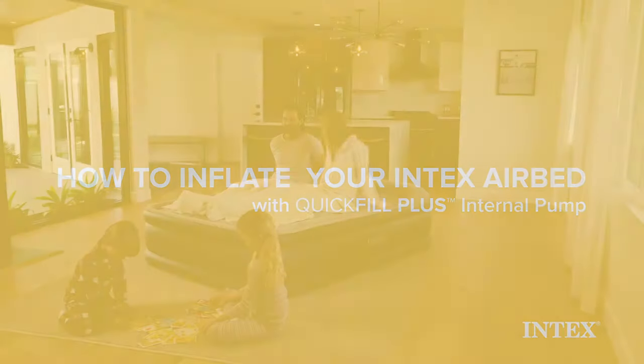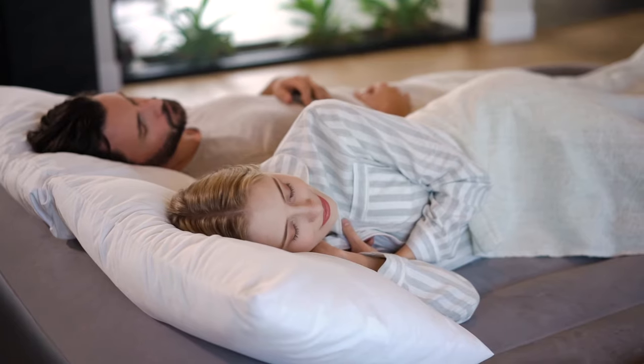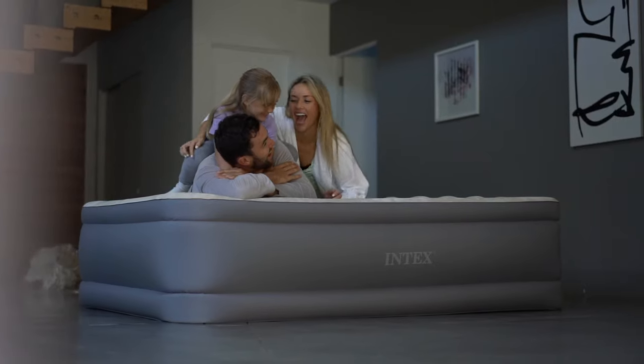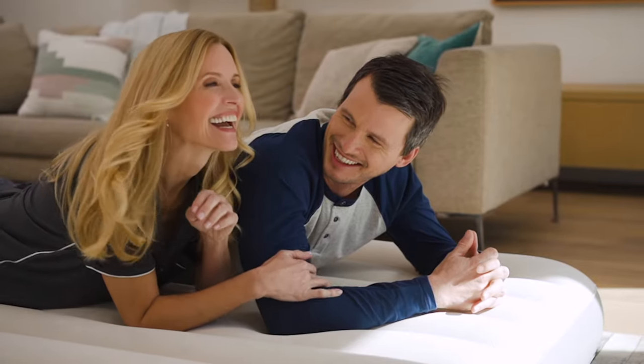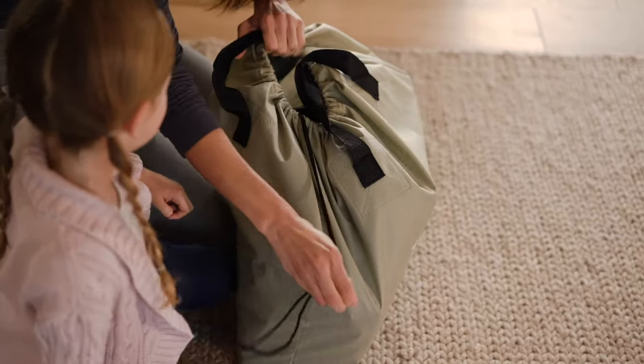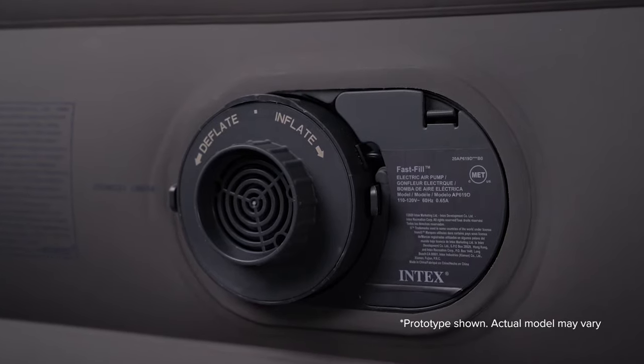Thank you for purchasing an Intex airbed. Please follow the instructions shown here and in your manual for proper setup of your Intex airbed. Failure to do so could result in injury or product damage. This video explains how to inflate your Intex airbed equipped with the new Quick Fill Plus internal pump.